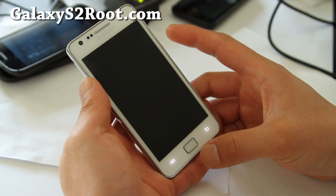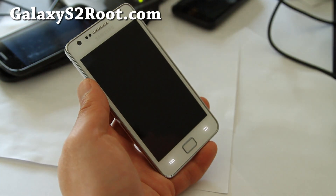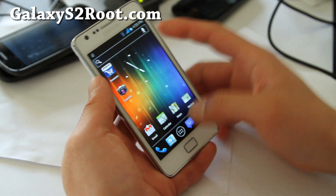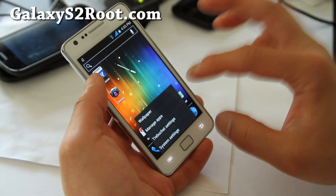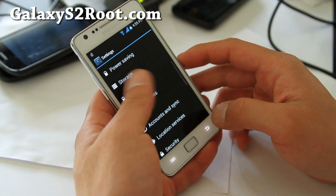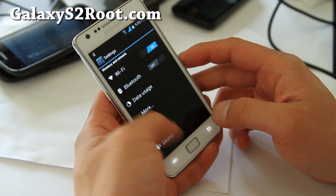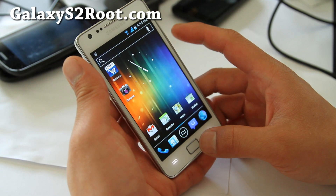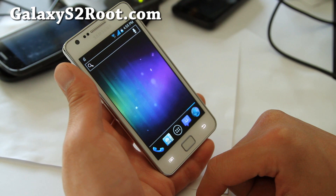Sometimes it'll do that — I don't know what's happening here. There we go. So other than that little thing, it's working pretty good. It only happens once in a while. I think that's something to do with the power, but this is a pretty good ROM.